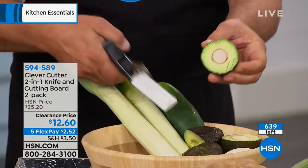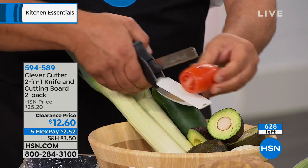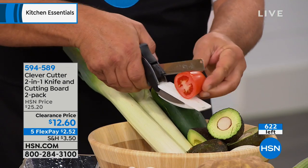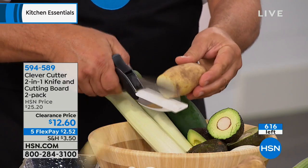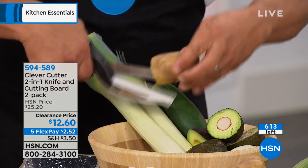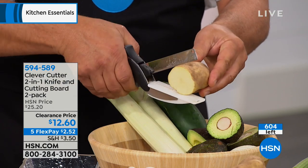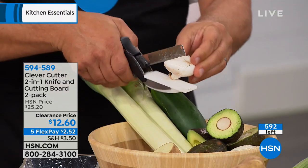Check out the FlexPay, because FlexPay is going to be your favorite new way to bring items home and pay over time. We've got the final 630 of these left — they are very popular this morning. At $2.52, people are jumping in on this. It's 594-589 and it is so easy to use.